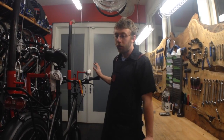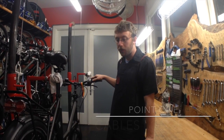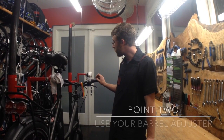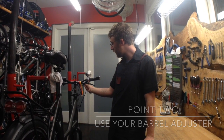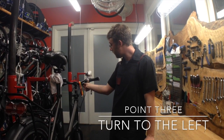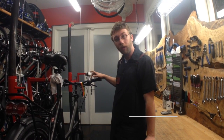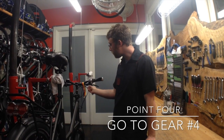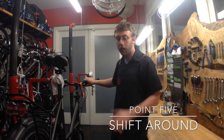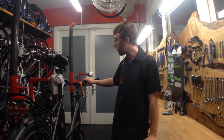So to recap: the most common adjustment that these internally geared hubs need is that the cable is usually a little bit loose. To adjust that, we're going to use the barrel adjuster here, and to tighten it, we're going to turn that counterclockwise, or away from you. You have to be in the fourth gear. And every time you make an adjustment, you need to shift just one click down, one click up, and check your adjustment. Then you can keep going from there.